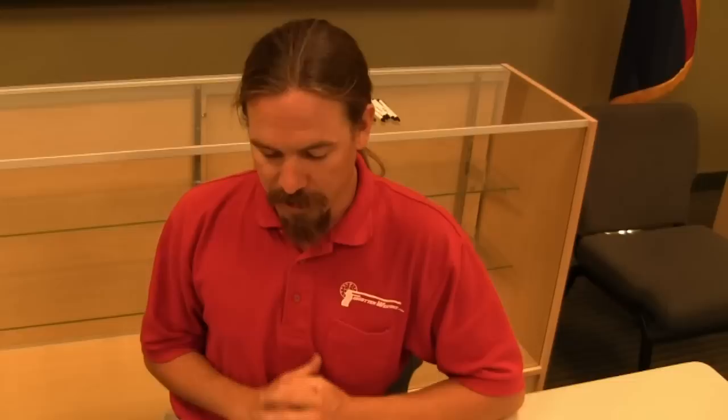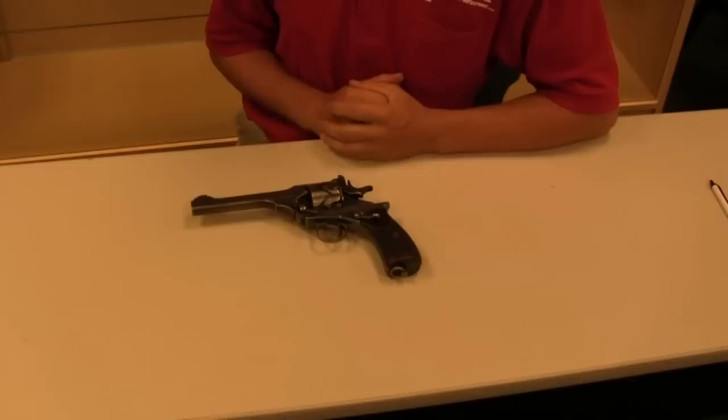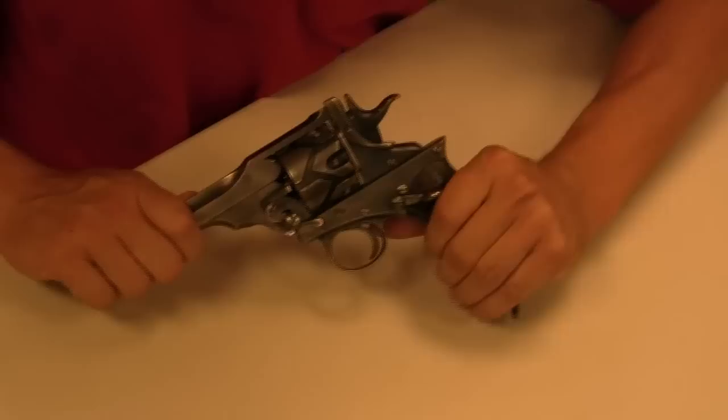Hi guys, thanks for tuning in to another video on ForgottenWeapons.com. I'm Ian, and we are again here at the Scottsdale Gun Club, who has graciously allowed us to use their facilities for some recording and playing with some really neat pistols. Today we are taking a look at a Webley-Fosbury, commonly known as an automatic revolver.